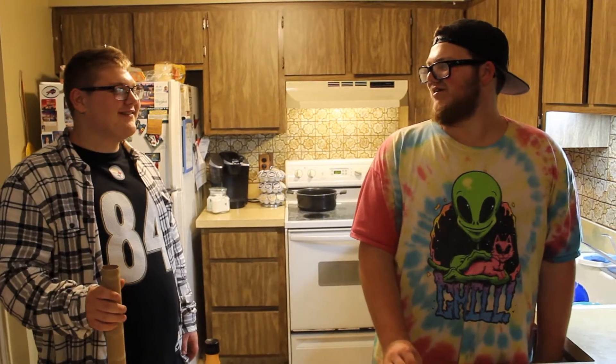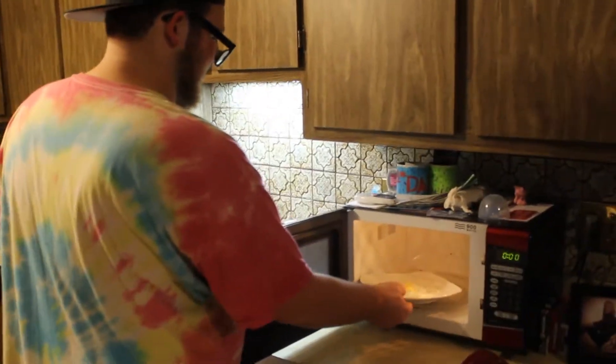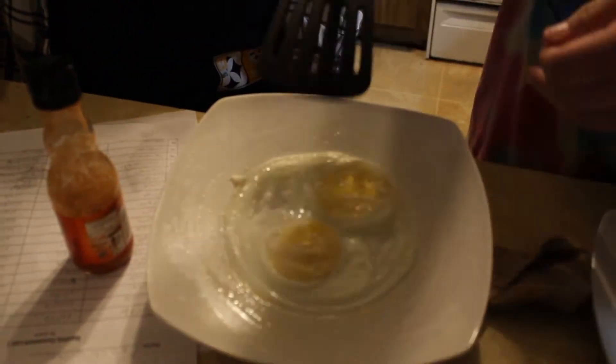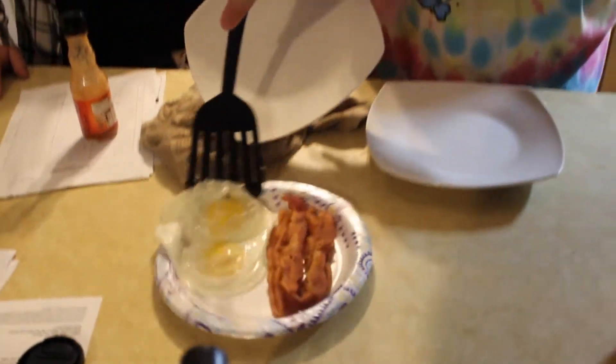I'll cut more bacon up while we're at it. Joey's going to keep being Joey, like a good kid. And we will be back. And we're back. Two minutes are done. Look at this. Now Joey, what does this look like — something you see on a stove top diner? Maybe a little bit runny on the yolk. That's not bad. Should slide right off, like so. And there we go.